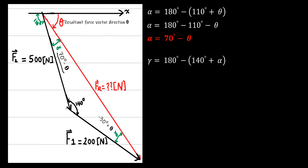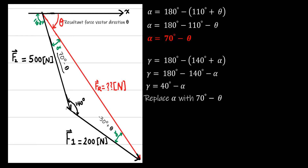We do the same for gamma. The sum of interior angles of a triangle is 180 degrees. So gamma equals 180 minus (140 plus alpha). This gives 40 degrees minus alpha. Replacing alpha with (70 minus theta), we get 40 minus 70 plus theta, which equals minus 30 plus theta.